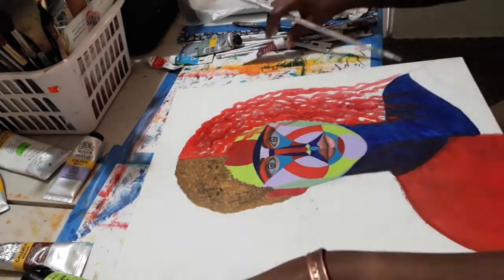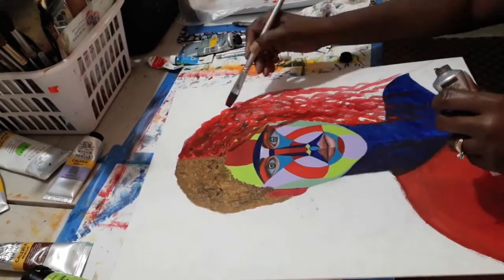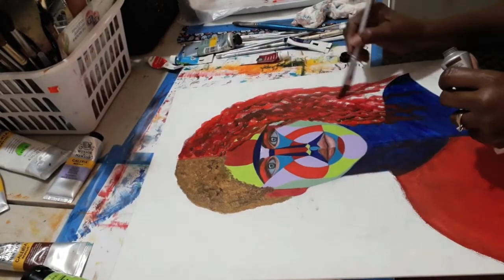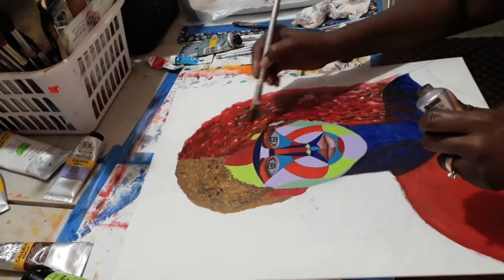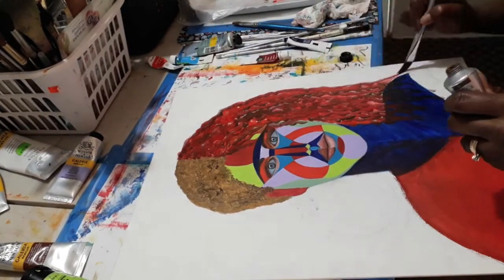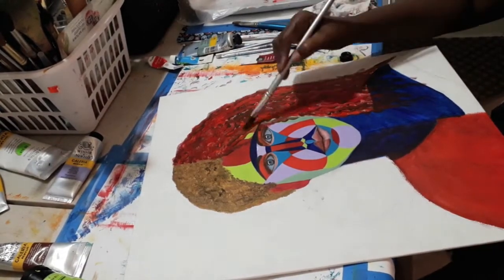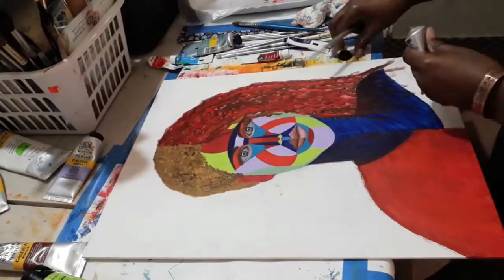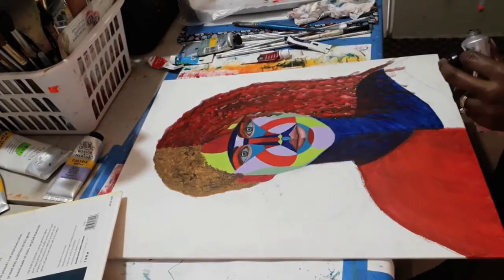The lips are another area that distinguishes the male from the female — the female's lip is very voluptuous, puffy, and full, whereas the male's lip is a little thinner. So you can tell the difference when you look at the face itself. You'll also see later in this video where I block off each side to show what each half looks like.